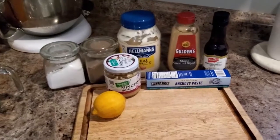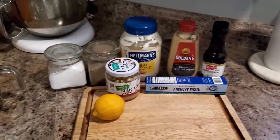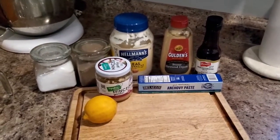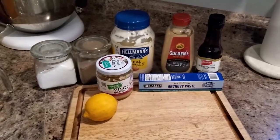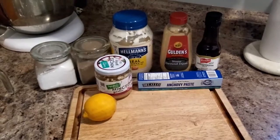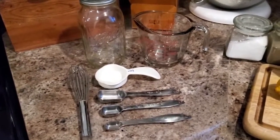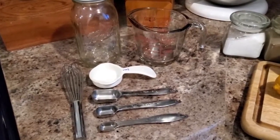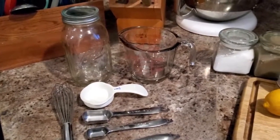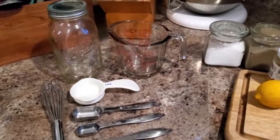Here are our ingredients for our from-scratch Caesar salad dressing. We need mayonnaise, Dijon mustard, Worcestershire sauce, anchovy paste, a clove of garlic or some minced garlic, some lemon juice, salt, and pepper. For tools you'll need a quarter cup measure, a tablespoon, a teaspoon, and a half teaspoon measure, a whisk, and a storage container to hold your dressing. You can make this ahead of time and it'll keep in the fridge for a few weeks.